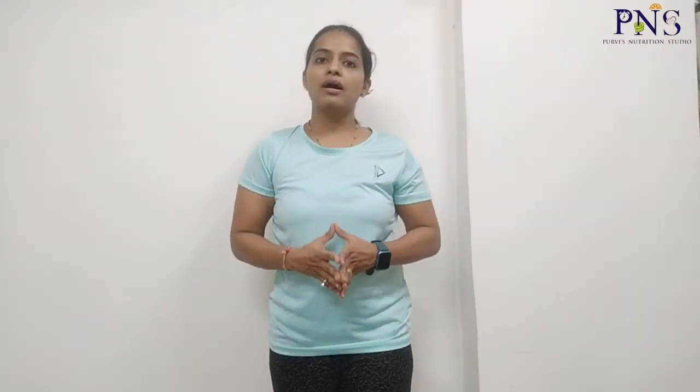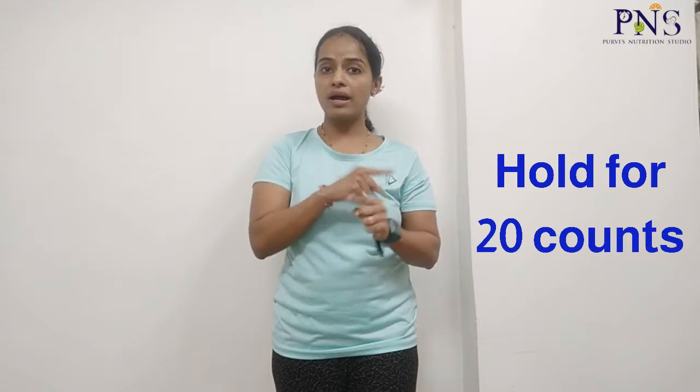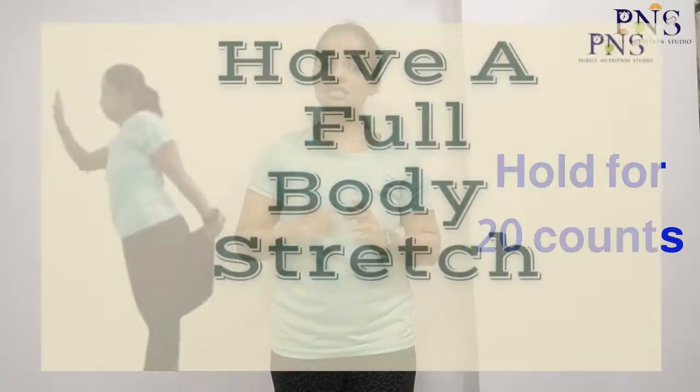Please click in the description box below to know more regarding the same. I will be showing you full body stretching exercises that you're supposed to do after any activity. I will only be counting till 2, but when you are doing your stretching exercises you are supposed to hold that posture for 20 counts — whether it is your hand or a leg, you're going to hold it for 20 seconds each side.